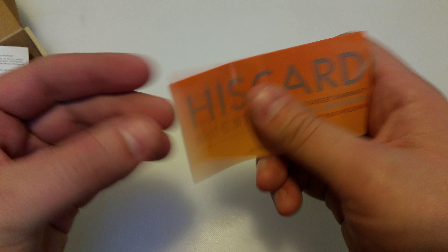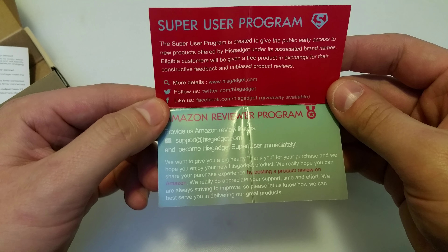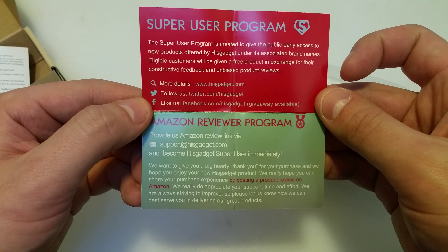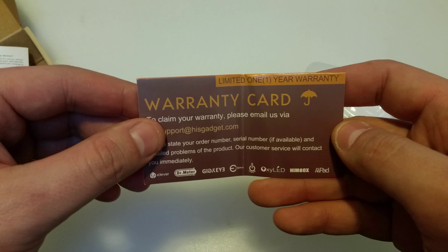We also have the HisGadget card — I don't know exactly what this does, but it looks like it's talking about making you a reviewer or a super user. It looks like you can help them out, and maybe they'll give you extra items, extend your warranty, or give you discounts. I have no idea, but it's worth taking a look anyway.